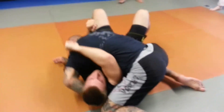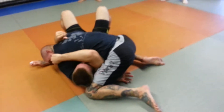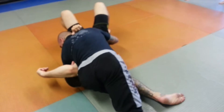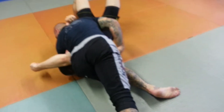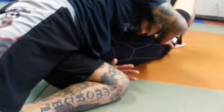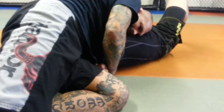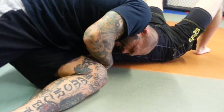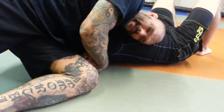Again I'm here. Reach over his head, shoot my arm as far as I can get it. I'm going to check his hip, then switch my hips. Notice that my hips are driving into the back of his arm so his arm can't come out. From here I'm going to drive my hips back, lock my hands, put my head right here on his ribs, then push with my hips and squeeze.